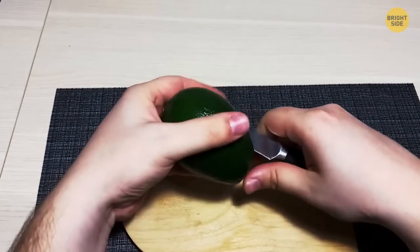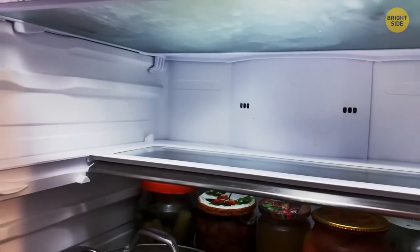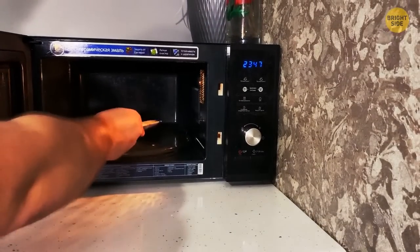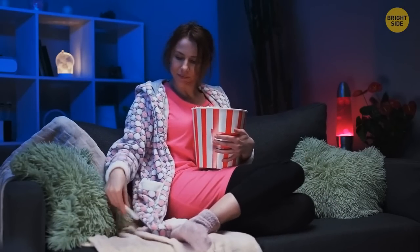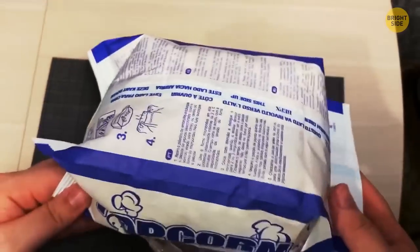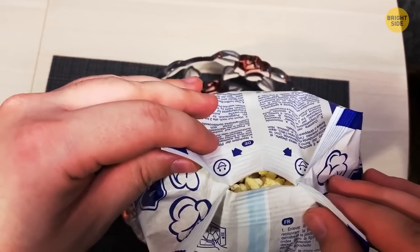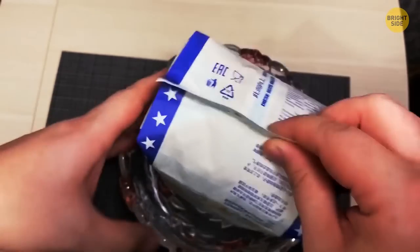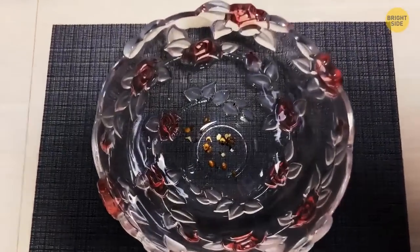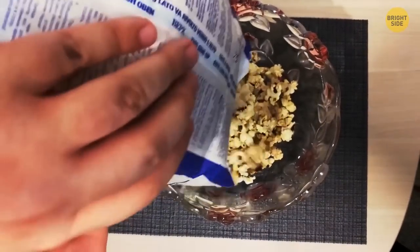If you slice open an avocado but don't use it, there's a way to keep it from going brown — store it in a glass of water in the fridge. It'll last two to three days longer. When you're microwaving popcorn for movie night and are about to pour it from the bag into a bowl, stop! There's a useful feature built into the microwavable bags that barely anyone uses. Once it's all popped, tip the bag upside down and shake it. It's designed to let the unpopped kernels fall out, so you'll have a perfect bowl of popcorn every time.